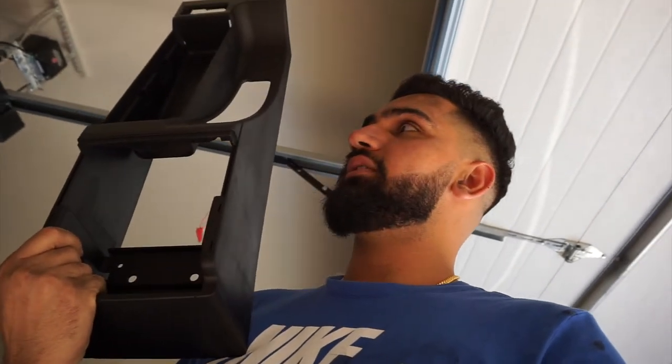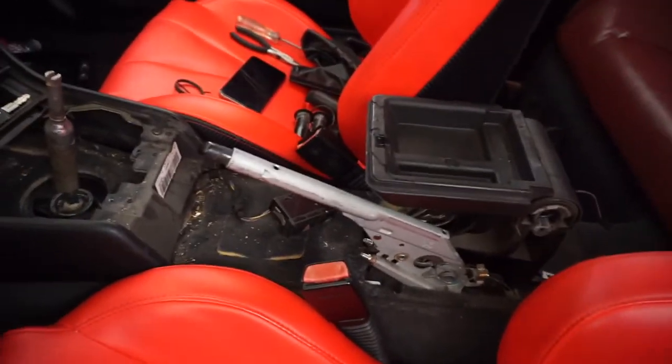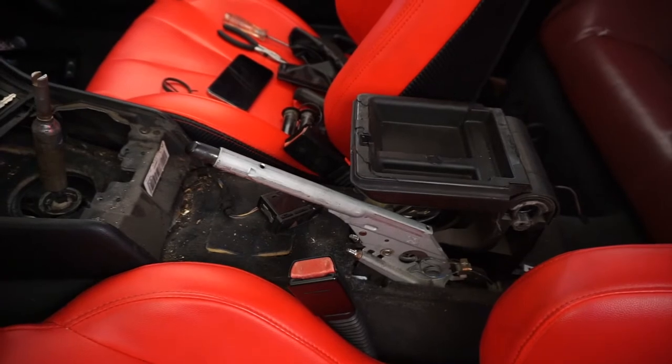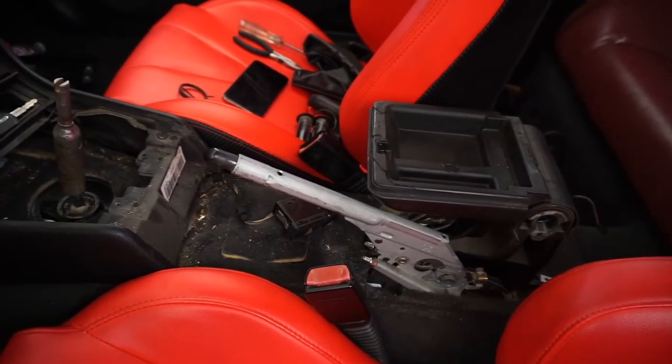This guy is a maniac. Now I'm gonna get on with the middle console. Started with the shifter, let's see if I can finish this or not. Got the old console out. It was a whole lot of mess but it actually took me maybe 10 minutes — it wasn't that hard, it was actually fairly easy. All you do is clip it out. I'll put a link on the top of the video for another video if you want to really go and open up the middle center console. I'm gonna clean that up real quick and then put the new one in.